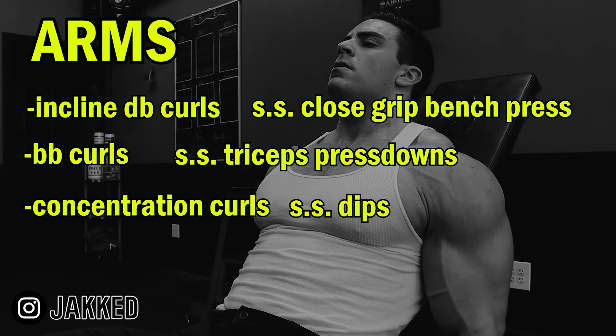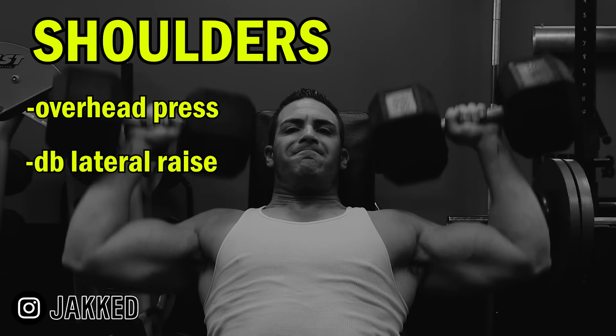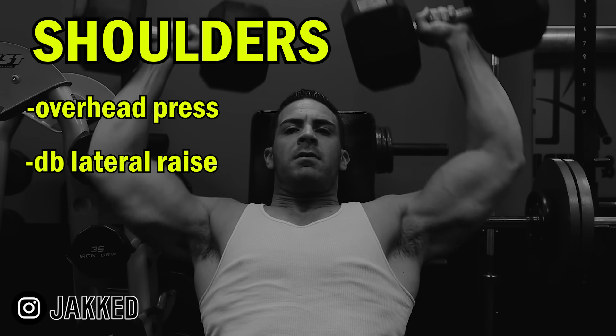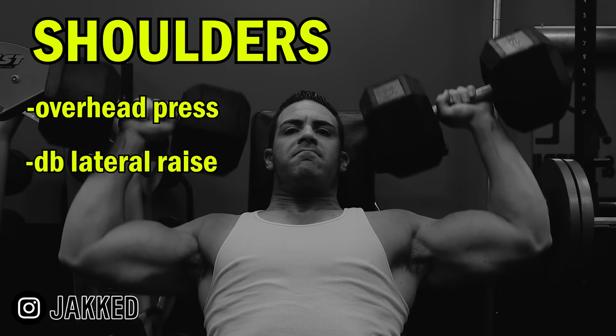After finishing off arms, we moved on to shoulders. Behind-the-neck press or overhead press was a staple mass-building exercise for the delts, followed by dumbbell lateral raises. In some cases, these movements might even be supersetted. That's it for the upper body work.